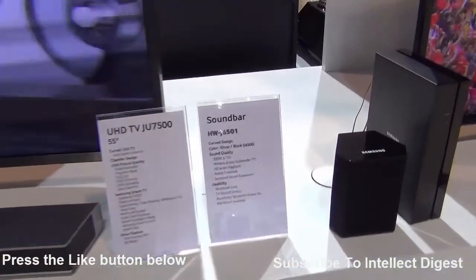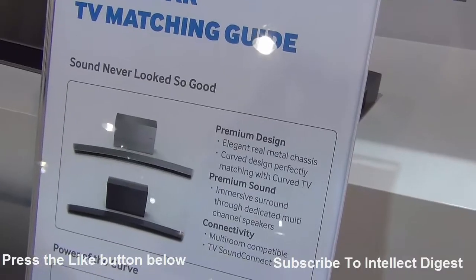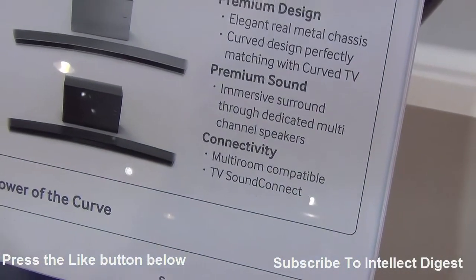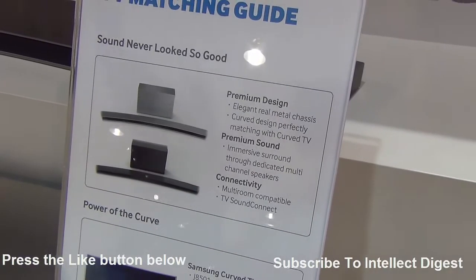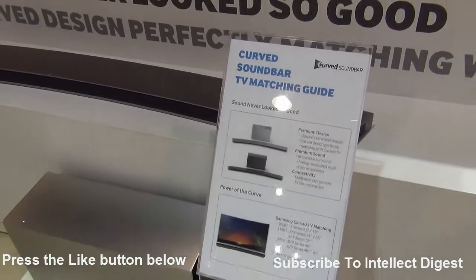The exact model number for this is HWJ6501. With the curved speakers you can connect to multiple devices using Wi-Fi connectivity across the room, and you can connect with multiple phones, smartphones, and tablets because these are connected to the internet using the LAN cable.